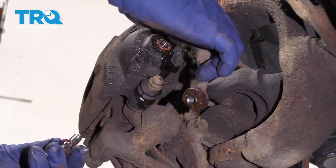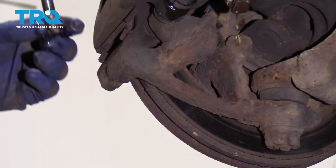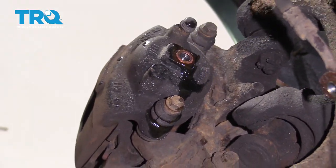Now you're going to want to make sure, if you're not replacing your flex hose, that the copper washer is off on the bolt side. Let's see if it's stuck on the caliper side — and it is. The new caliper comes with a new banjo bolt and new copper washers.